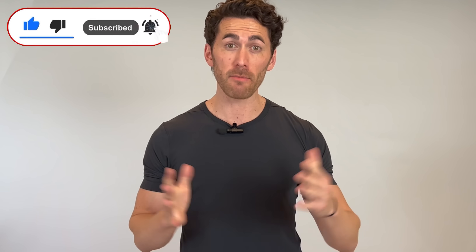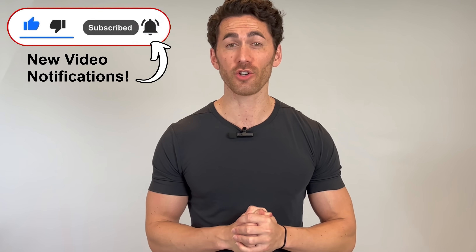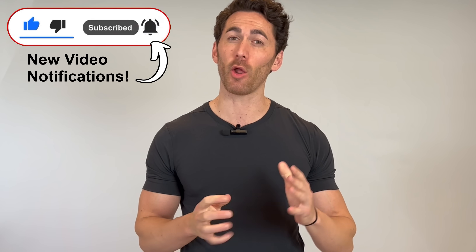Guys, if you liked this video, please let me know by hitting that like button, leaving me a comment below, and be sure you're subscribed and have those new video notifications turned on so that you don't miss any of the mind-blowing videos I have planned over the next few months. Mahalo, my friends. Until next time.